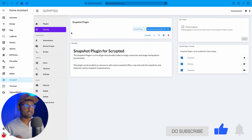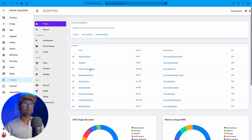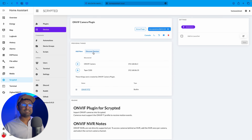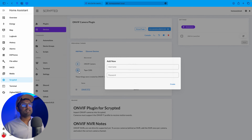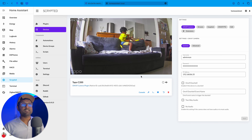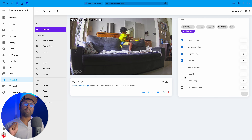Go back to Plugins, click on the ONVIF Camera plugin, and click on Discover Devices — just like that it's automatically discovered. Click on the plus sign and put in the username and password, which is the same one you used when you enabled RTSP. Once populated, click on Create and you should see a snapshot of the camera. Enable two-way audio, click Save, then go to Extensions and enable HomeKit and Tapo two-way audio.